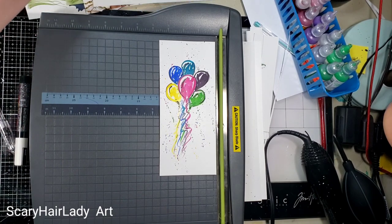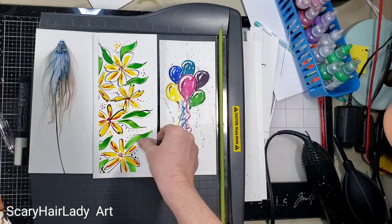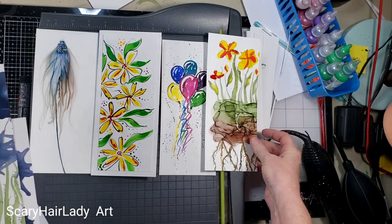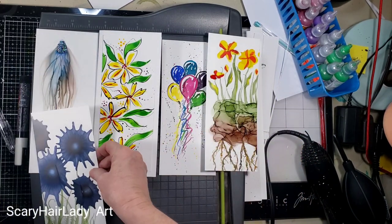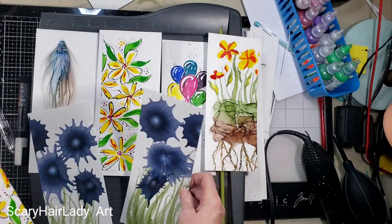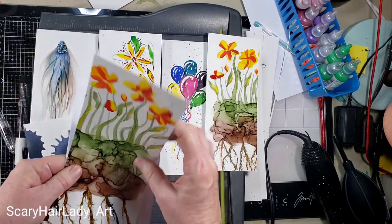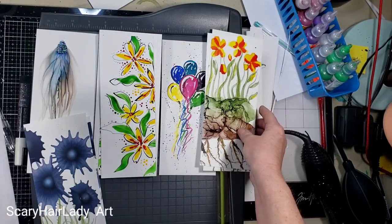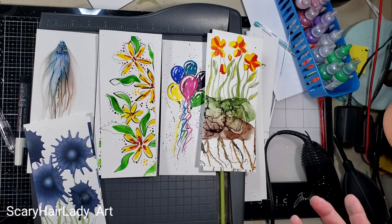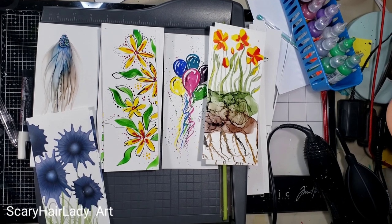So here are all the ones we very quickly did — that one took more because I did fun stuff with it. And there we go, there's our little cards. I've got two of those, and there's that, and that. So very quickly we made four, five, six, seven, eight cards. So how cool is that? Alright y'all, go have fun.